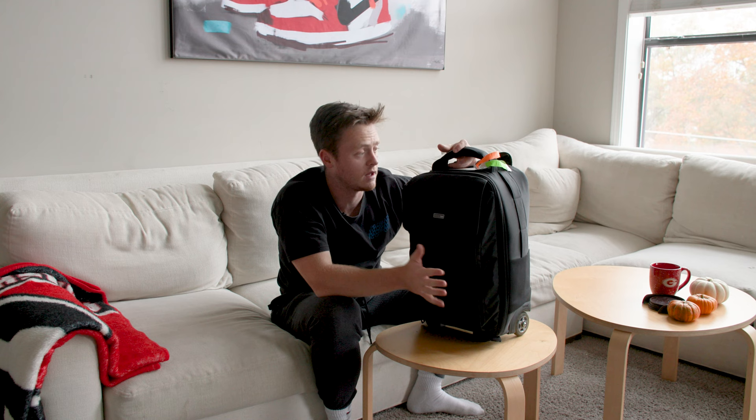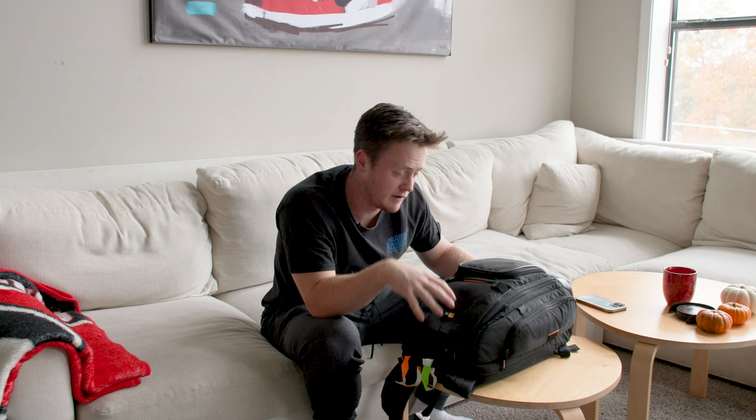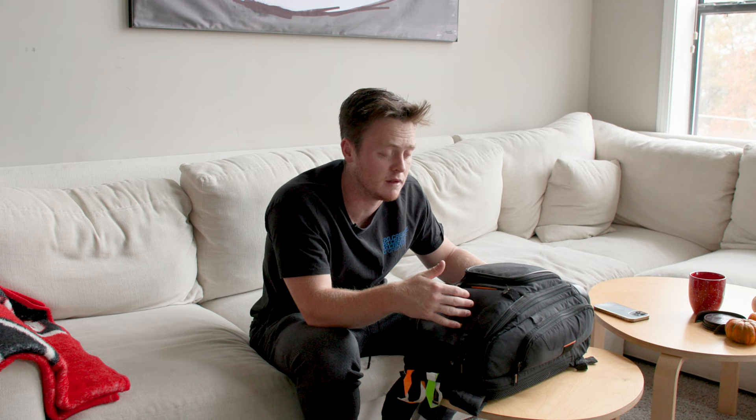That's the Think Tank — love it, highly recommend. They make bigger and smaller ones. This one's about $250–300. This is my Case Logic bag. I use it for the extra gear that doesn't fit in the Think Tank, and mainly to carry the Canon C70.